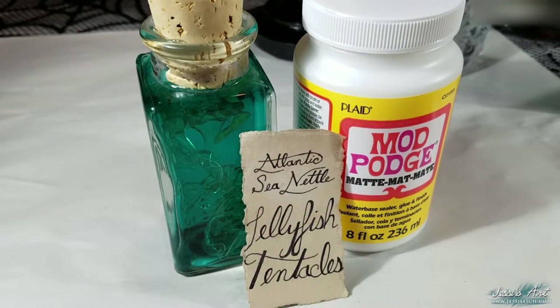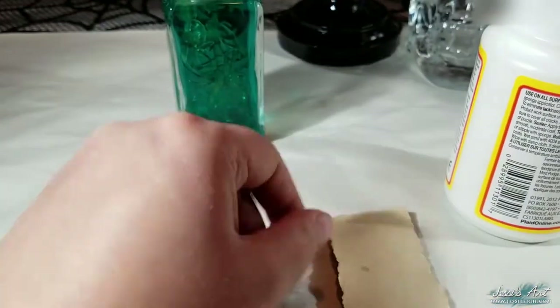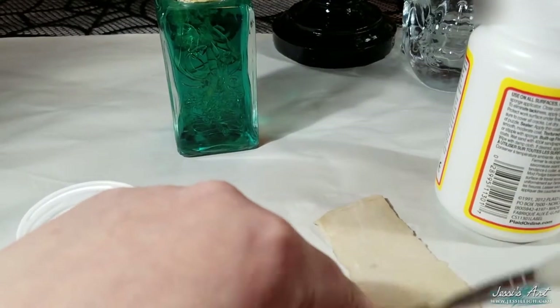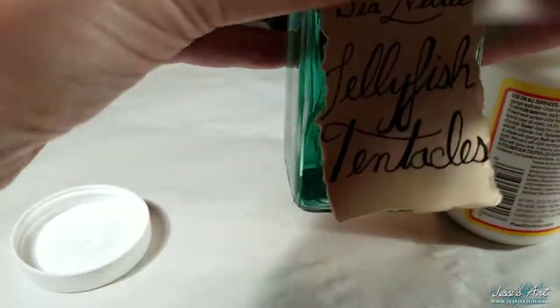Now it's time to add the label, and I've already made one up for this tutorial. Write in the comments below if you'd like a tutorial on how I make my labels. Find your least favorite side to cover with the label, then paint a thin layer of Mod Podge over the back of the label, then place it over the side you wanted the label to be.